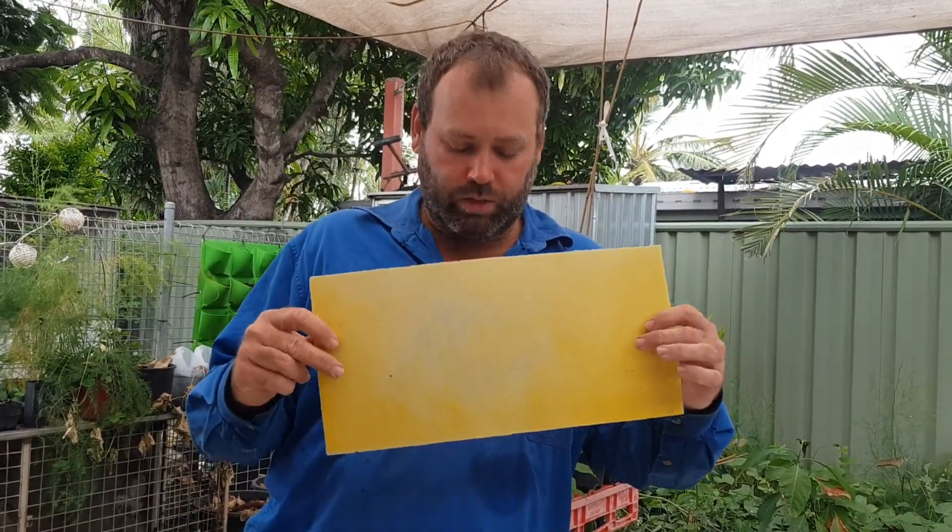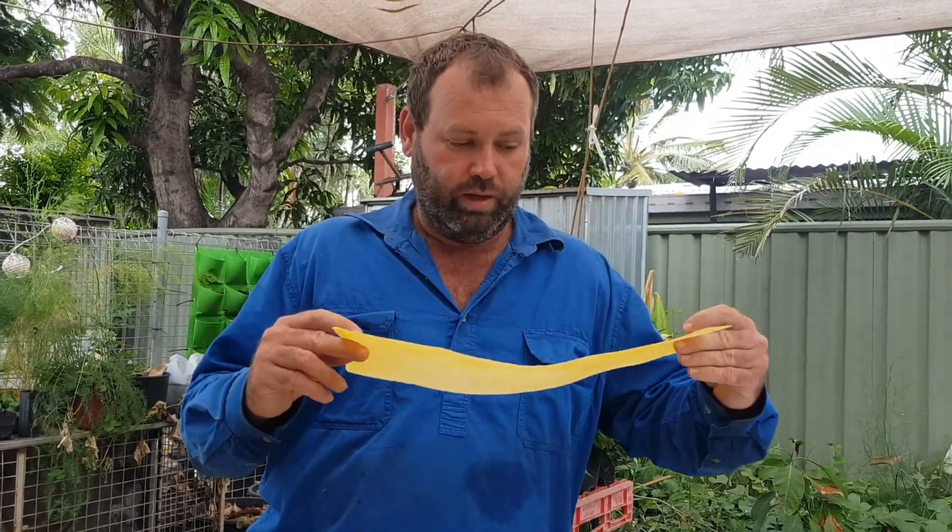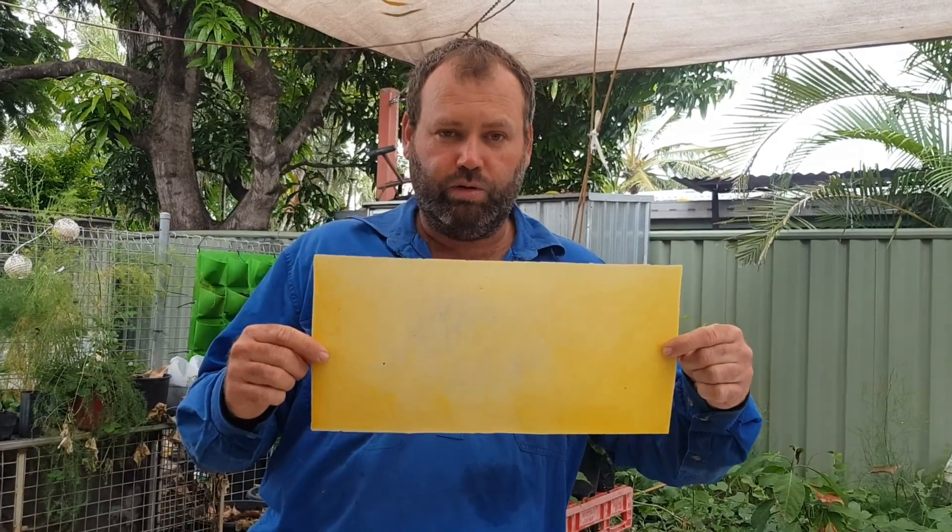The foundation we made is just a flat sheet — we don't have the machine for embossing it, which is putting the cells on it. We're going to load these onto our frames and put them in a hive and just do an experiment to see whether the girls like them.